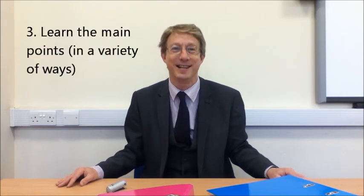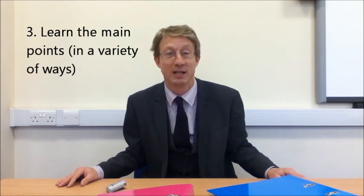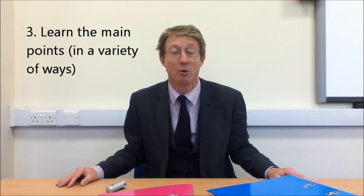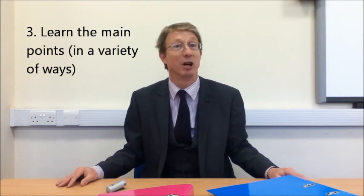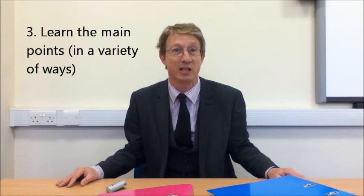Step three — the fun bit. You need to learn the main points from your simplified notes. Talk about the main points with your goldfish, with your parents. Talk to yourself about them. If you can't explain the main points, you need to revisit your notes, revisit the textbook, or speak to your teacher.